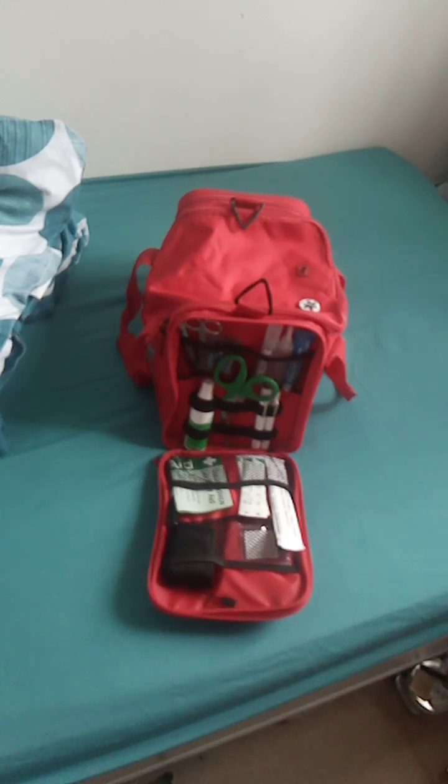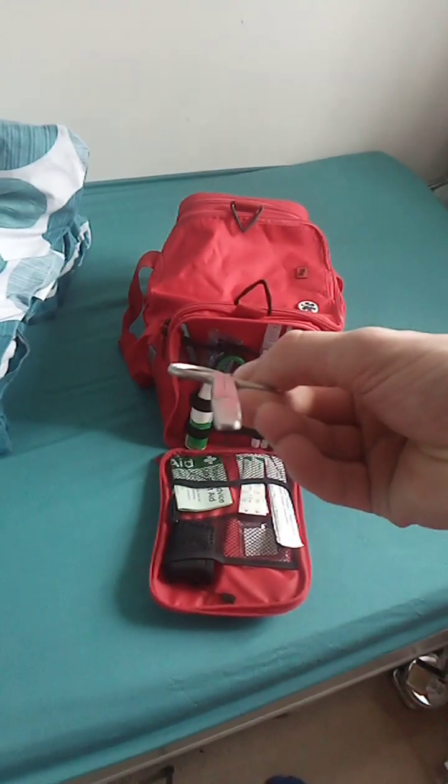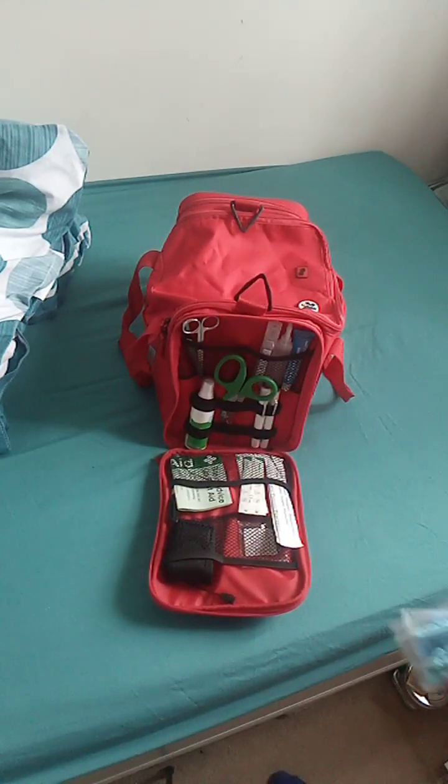Welcome back to Part 2 of First Aid with Adam, Episode 2 - a Level 2 first aid kit. So we just finished with the pen light. We have some blunt nose scissors - as you can see, blunt nose. I will do another video of how to use some of this equipment.